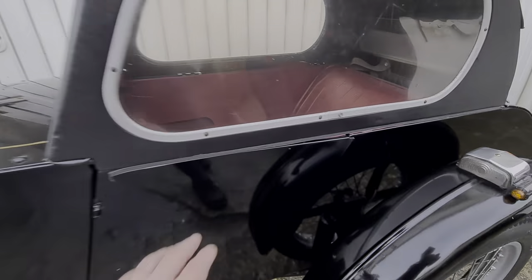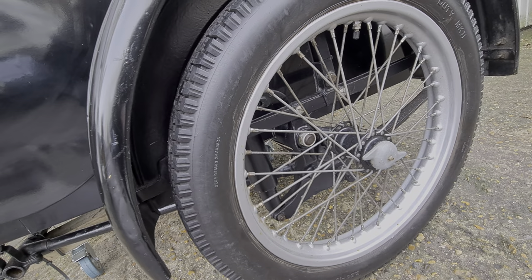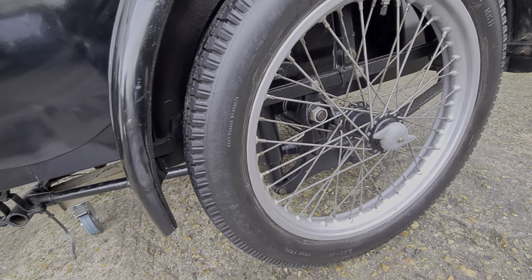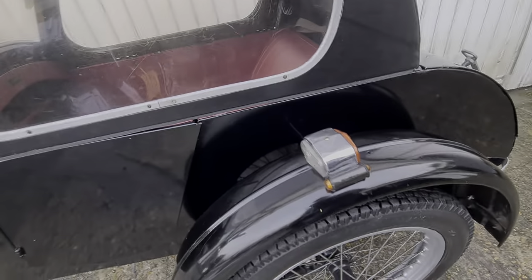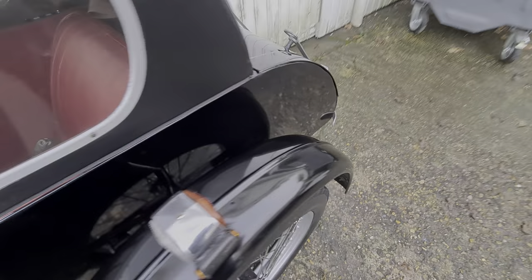There's a bit of a door on the side here, which I'll open for you in a second. I've got a 19-inch wheel on the side there — 350-19. I've got some indicators that have been fed in here on the edge of the vintage light as well.